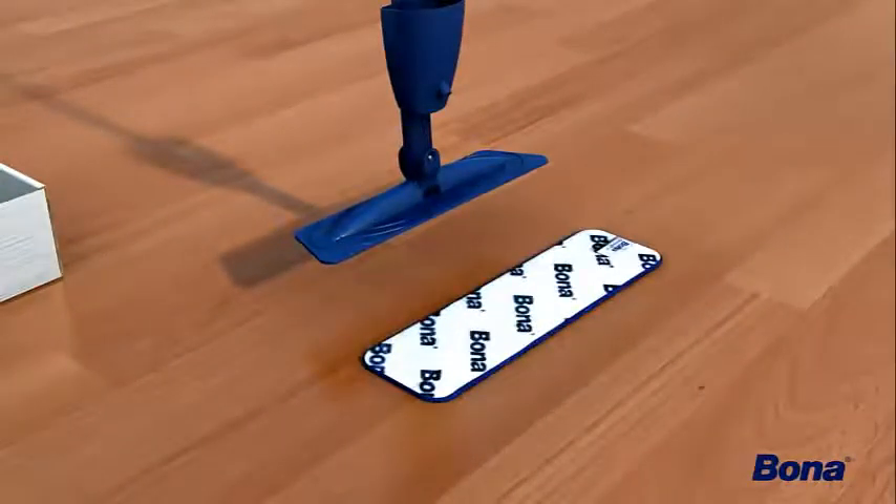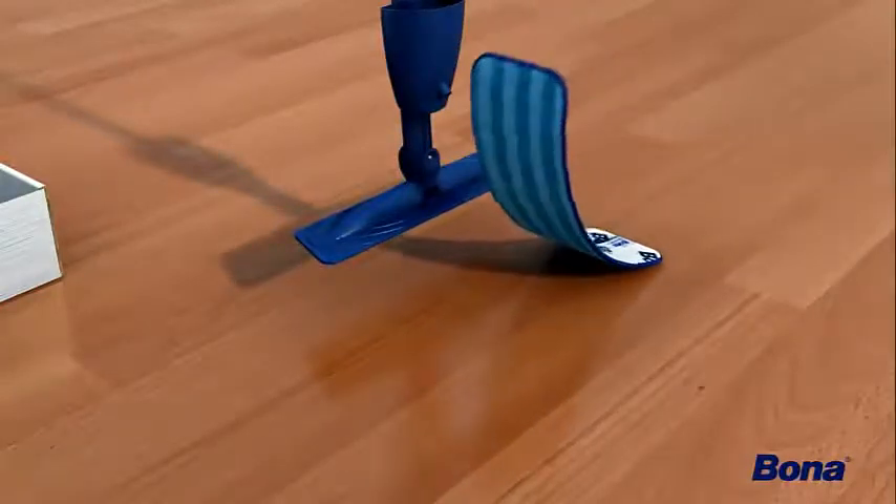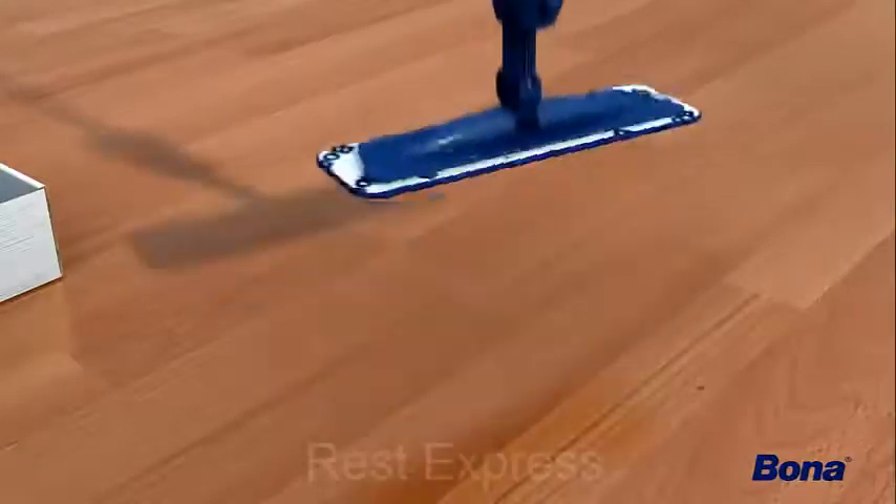Lay the Bona microfiber cleaning pad on the floor with the blue side down. Place the mop base firmly on top of the pad. The velcro on the mop base will securely attach to the pad.